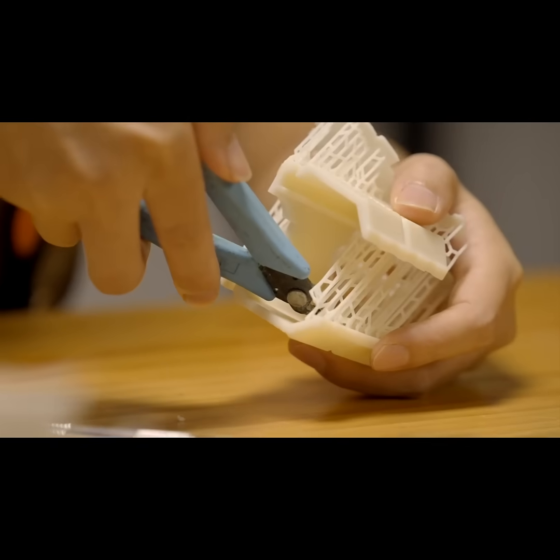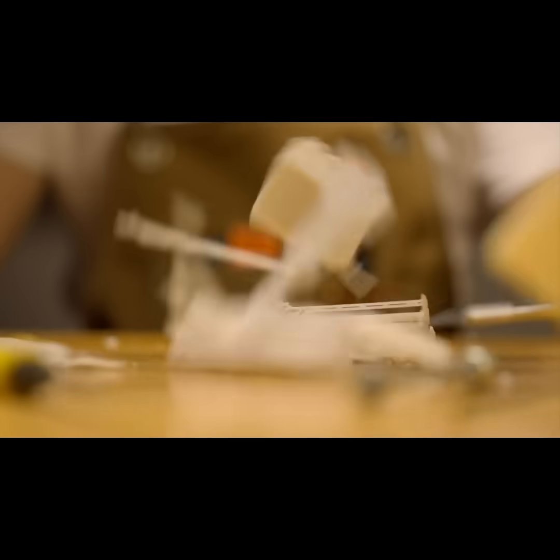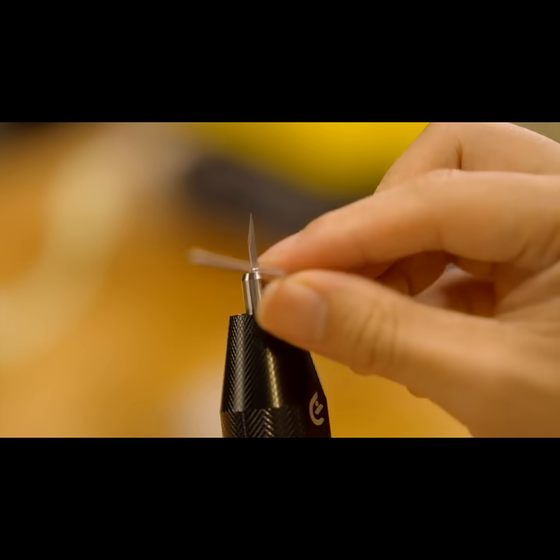Have you ever spent hours perfecting a model, only to struggle with messy edges and stubborn materials? Traditional tools just don't cut it — literally. You need something better. What if there is a tool designed to match your creative vision, with the power and precision to bring it to life?